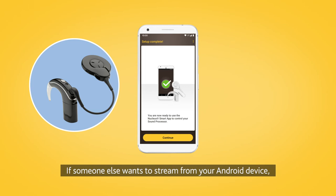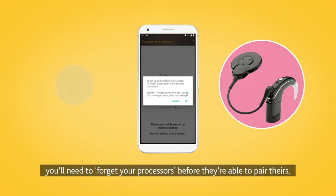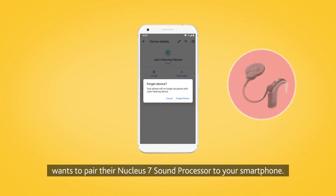If someone else wants to stream from your Android device, you'll need to forget your processors before they're able to pair theirs. You'll need to do this every time someone else wants to pair their Nucleus 7 sound processor to your smartphone.